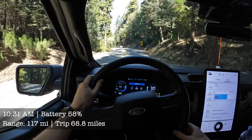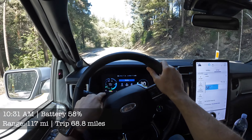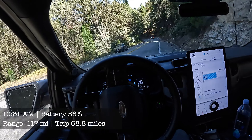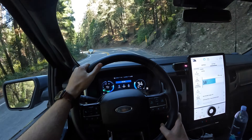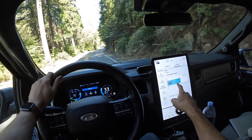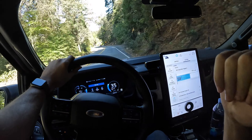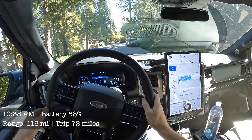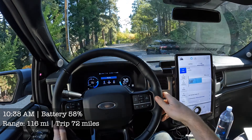Alright, so we made it to the top. We're descending now into Arrowhead. We're at 58% battery, 117 miles left on the range, and our trip was only 65 miles. The question is, would that get us home? It just went up to 59%. Will that get us home with the boat on the back? So 58% after towing this trailer up the mountain is pretty impressive. I don't think I need to plug the truck in at all.